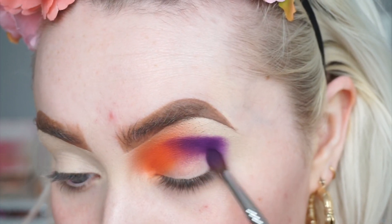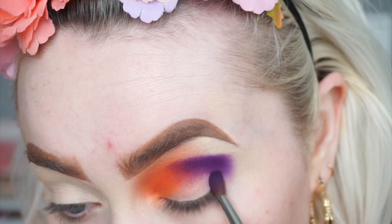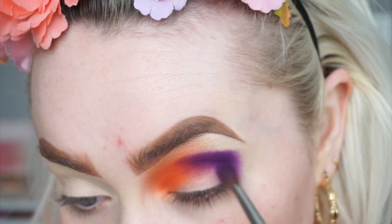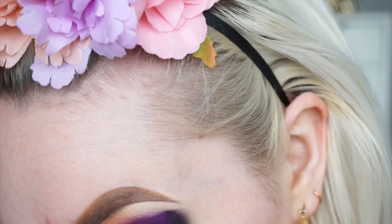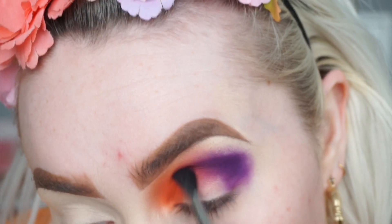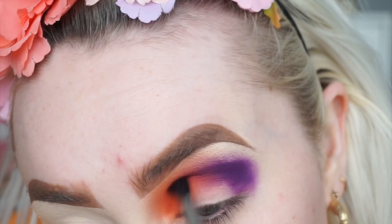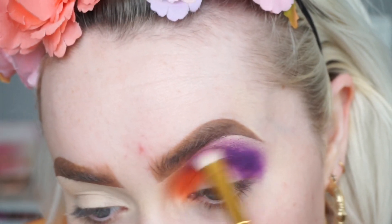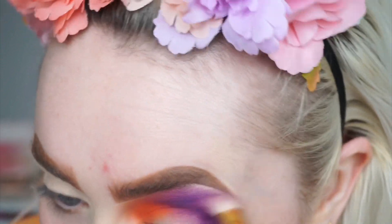Once I get to the corner I'm just going to start dragging that down in a V shape. I'm going to take a E33 detailed diffused crease brush from Sigma, and whenever I have the least amount of product on my brush I'm going to go in and diffuse the purple and the orange together. I'm going to the Alexis Stone palette to take a shade from there — I keep forgetting that this is a Halloween tutorial so I can really go all out blending this, even though I keep feeling restricted.